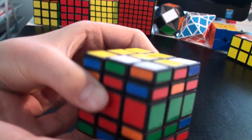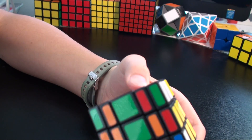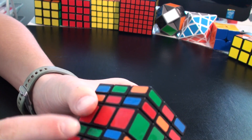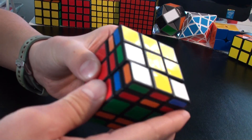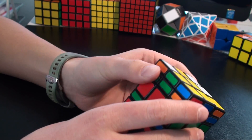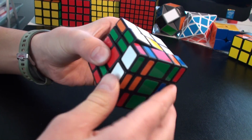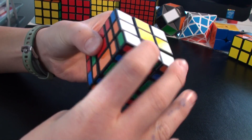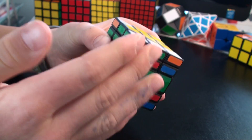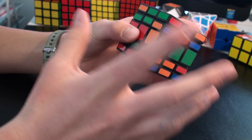I can turn this layer just like that. Now I need to find the green and orange piece. Here it is. The algorithm goes like: R2, U, R2, U counterclockwise, R2. Remember: you hold these two layers with your left hand and just turn this layer.